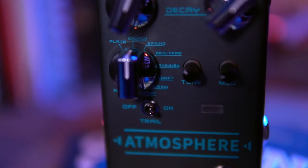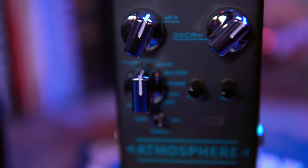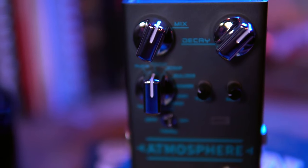On the face of the pedal you have a mix knob, a decay knob, and two little knobs for tone and modulation. There's also an on/off toggle switch for the trails — meaning if you turn the pedal off, having trails on will allow the pedal to decay versus harshly stopping.